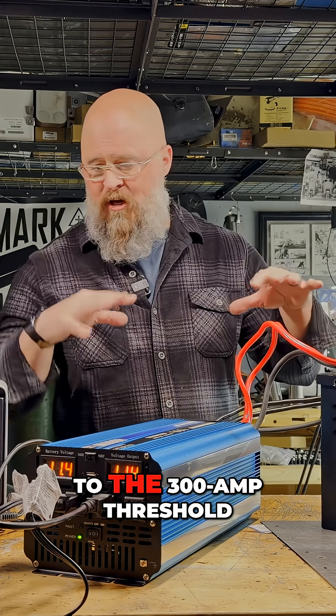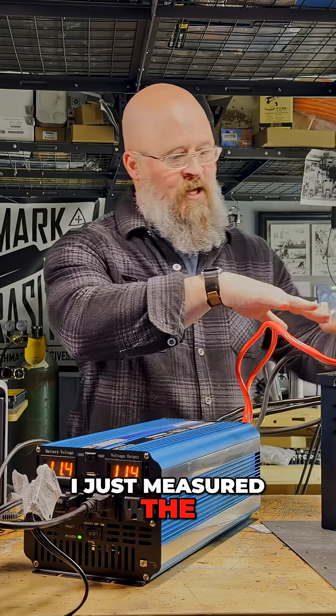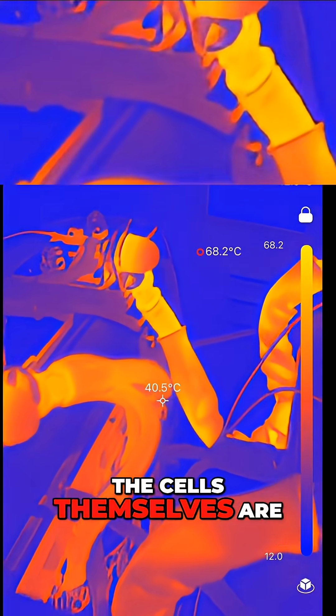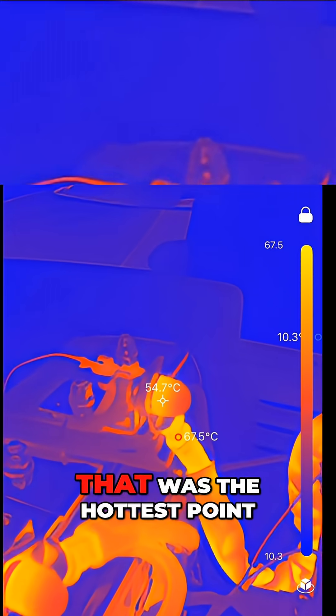I just measured the internal temperature and the cells themselves are staying nice and cool. The BMS and the wiring coming out of the cells was about 75 degrees Celsius — that was the hottest point.